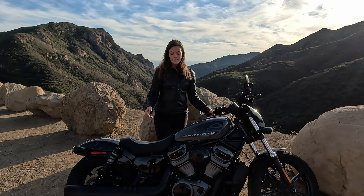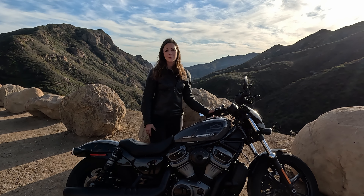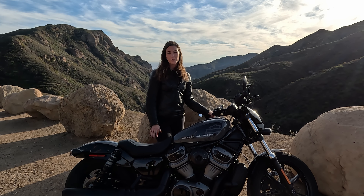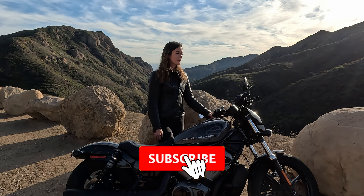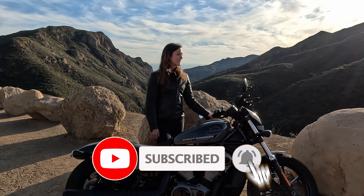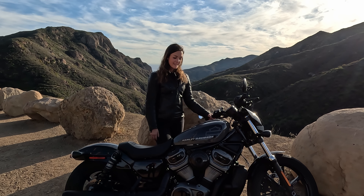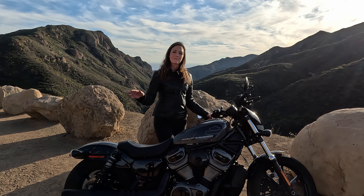For now, I'm going to start heading back soon because it is mid to end of November. The sun is setting at around 4:45 already, so the days are shorter, but still beautiful weather outside. It was just a blast riding here in California again and I had a great time. So take care, always ride safe, and see you at the next video. Bye bye.